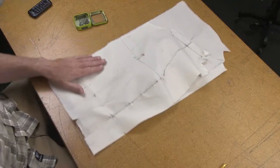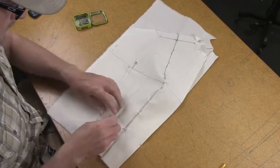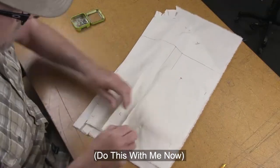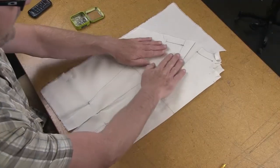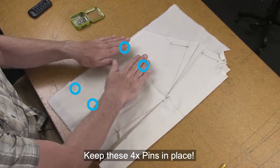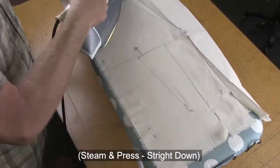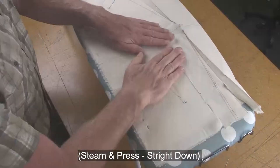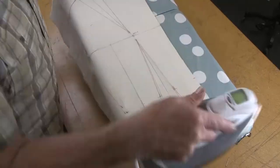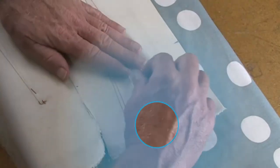Let's get our irons nice and hot. We're going to take out all of the pins except for the ones here at the side seams, then press everything nice and flat and clean, being sure not to stretch these or pull them off grain. You can iron right over the tops of the pins and leave them in place. Let the iron press straight down and steam, then cool it off, making sure not to push or pull the muslin off grain.